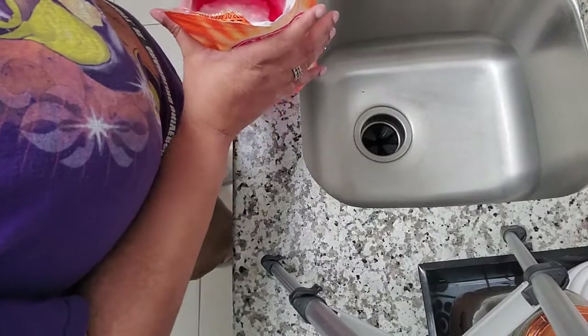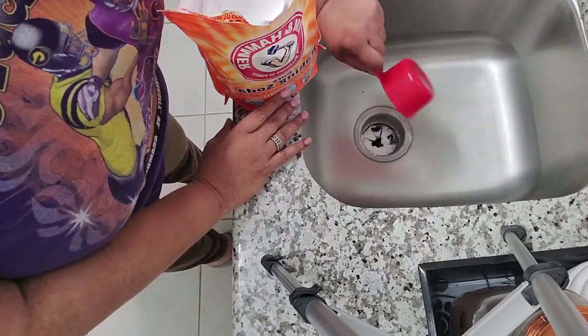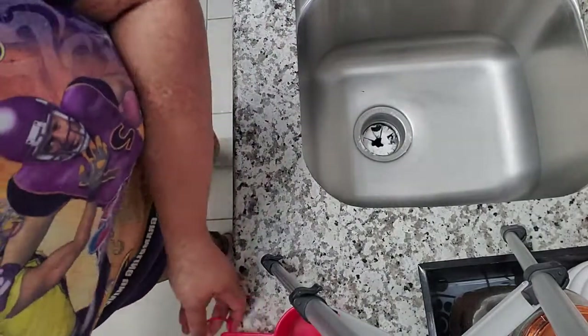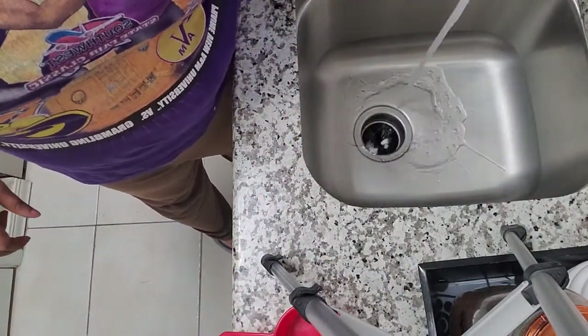Number three: a garbage disposal refresher. You pour baking soda slowly in the drain, run tap water, and turn on your garbage disposal. It'll help clean out any odors that are in your garbage disposal — because sometimes those things really smell.